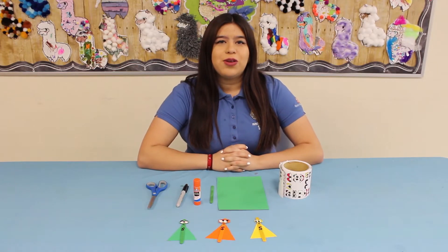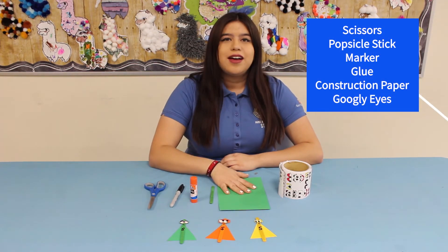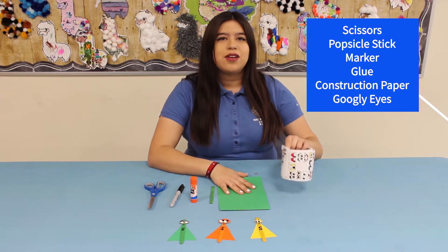So for today's craft, what you'll need is a pair of scissors, a sharpie, a glue stick, a popsicle stick, a piece of construction paper, and a pair of googly eyes.